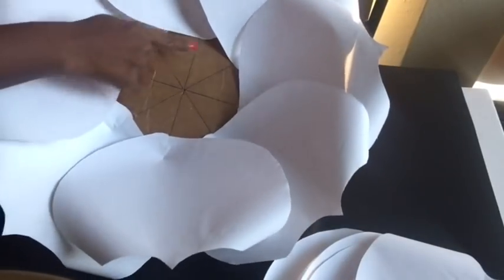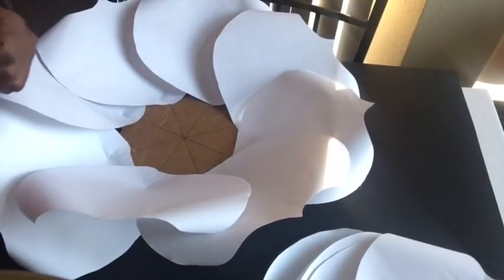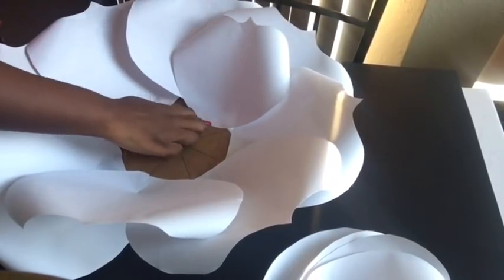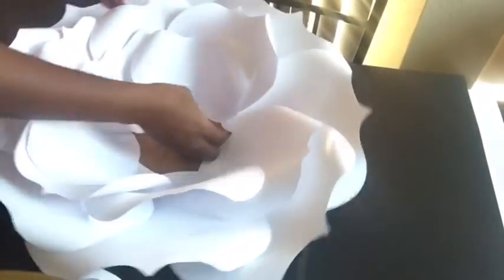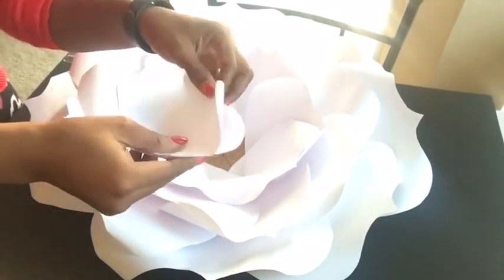For the second set, each petal is gonna be glued in between two large petals. The third set is gonna be glued in between the flowers also. If you want a much larger flower, the base or the circle that you cut out is gonna be much bigger. These are the last set of petals and we're just gonna be gluing them to make sure that they're evenly distributed.